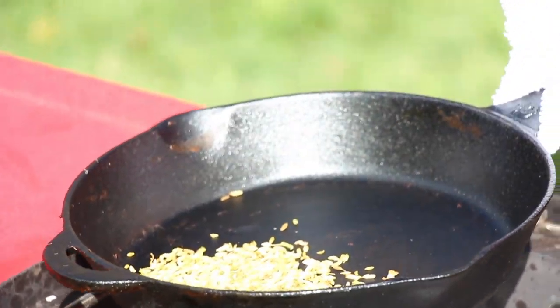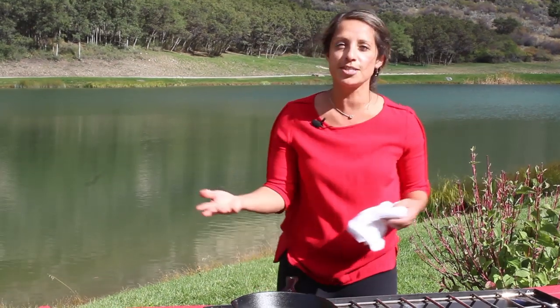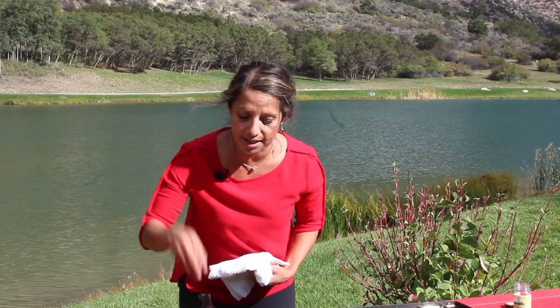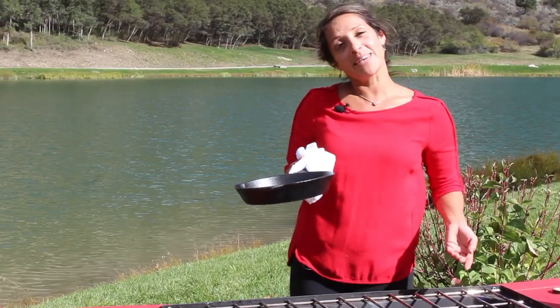Then you're going to start seeing the seeds actually jump. You'll want to do this with fennel seed, coriander, cumin, dill seed — anything that's whole-seeded like this. You obviously don't want to use dill weed in there because it'll just burn. Put it in a coffee grinder. You still want it to be a little coarse so that you get a nice texture. Now they're toasted and they're beautifully done — ready to be eaten.